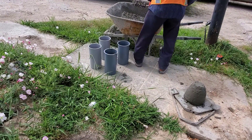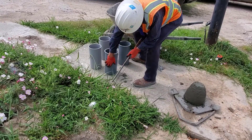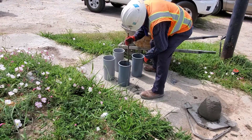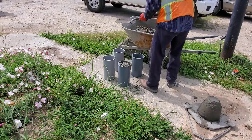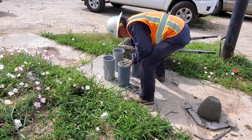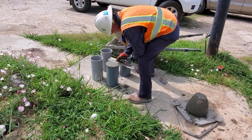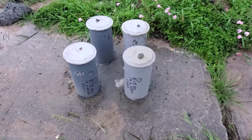Now he fills the cylinder for a compression break, filling it just like the slump cone. It is filled a third of the way and rodded 25 times, then gently tapped on the side. He adds another third, rods it 25 times penetrating the first lift by an inch, and again gently pats the sides. He adds the last third, rods it 25 times, and more pats. He then smooths the top for a flat level surface. He fills four cylinders and marks them with the date, location, and his name.